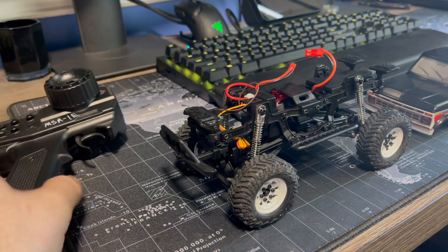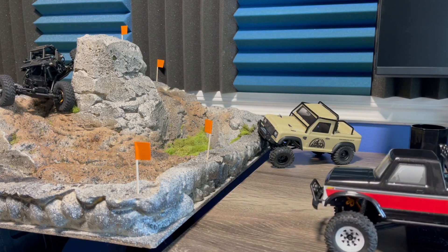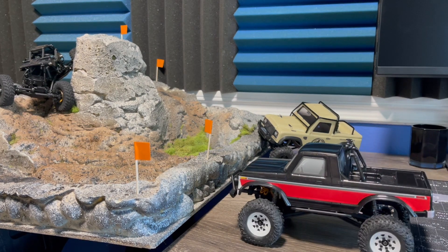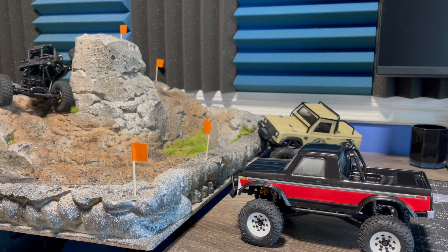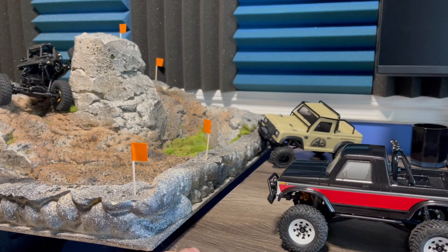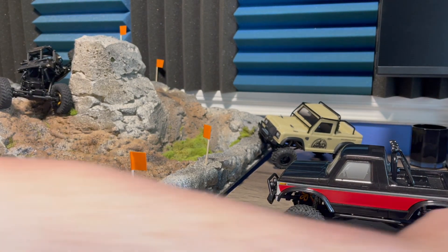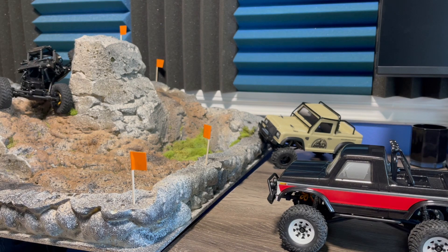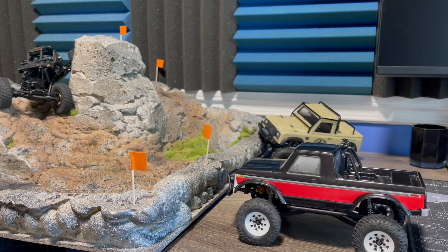I'll get the body back on, we'll get set up, and we will run it. We got the Charisma Ford on the course ready to roll. Let's see how it compares to the rest... Why does it look like it got higher? Oh, it did get higher. Must have bumped the sawhorse down here and put the legs together. That looks like the right level now.